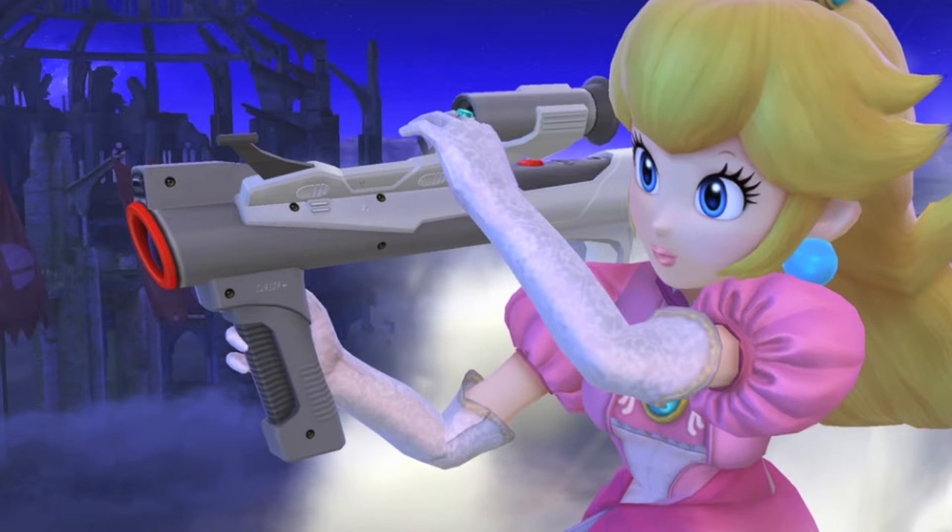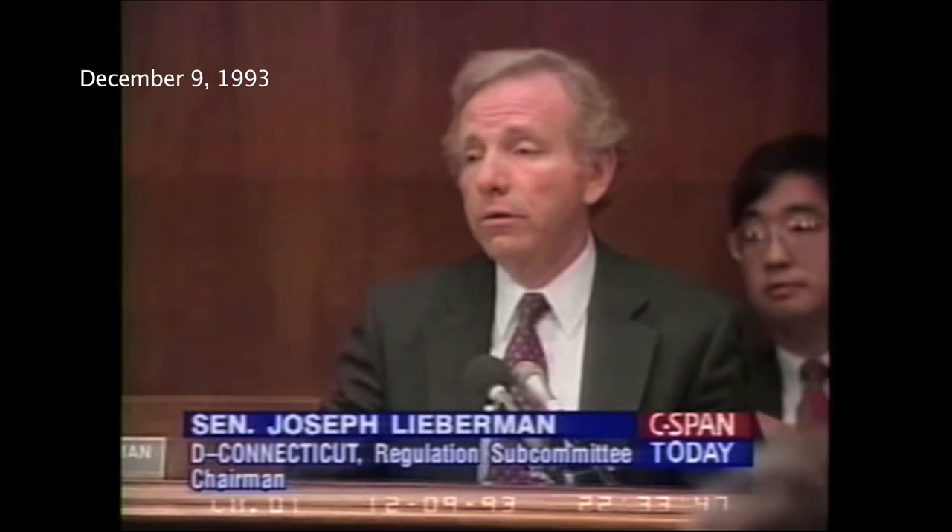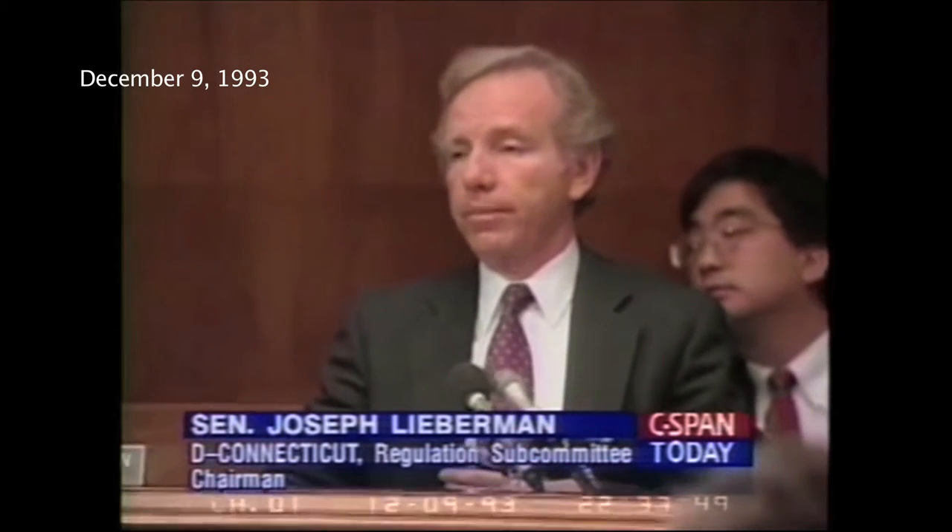The Super Scope went on to make several appearances in future Nintendo Wii games, as well as in the 1993 live-action Super Mario Bros. movie, and even made an appearance in a 1993 Congressional hearing on violence in video games.